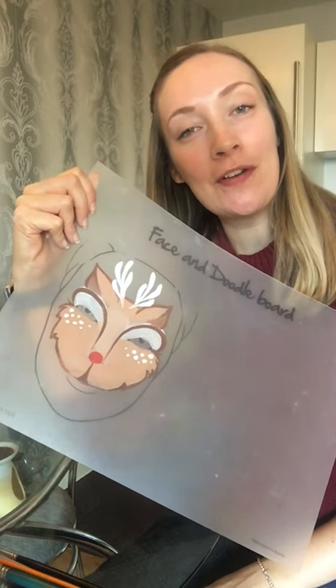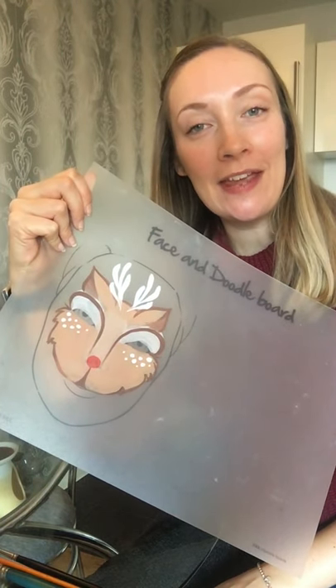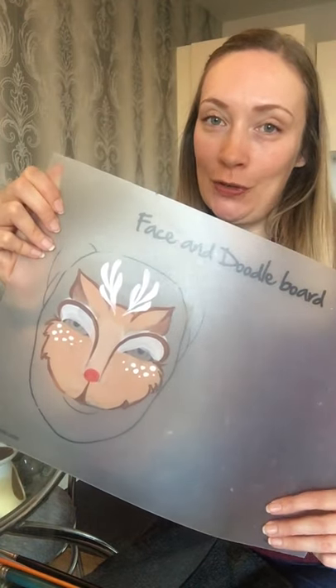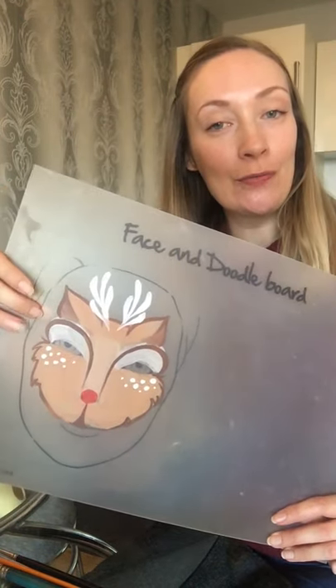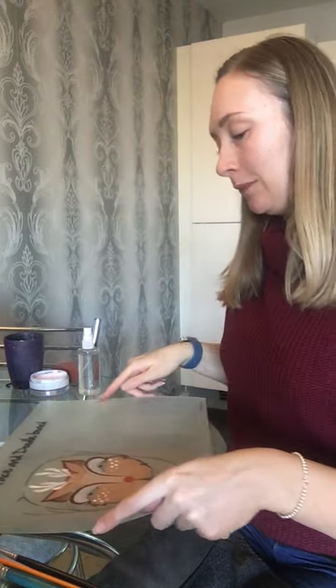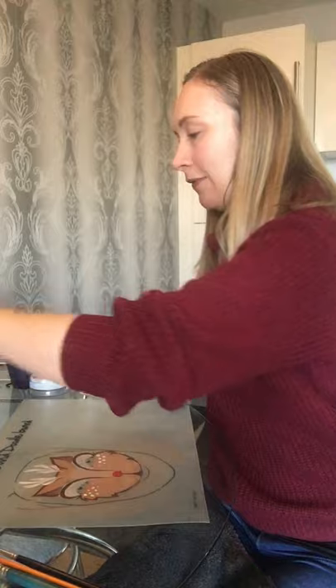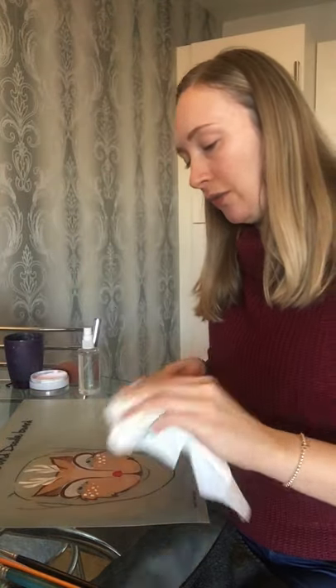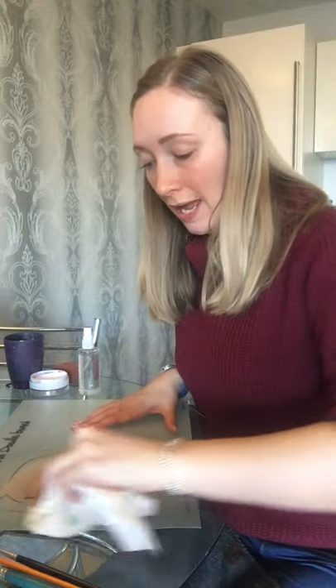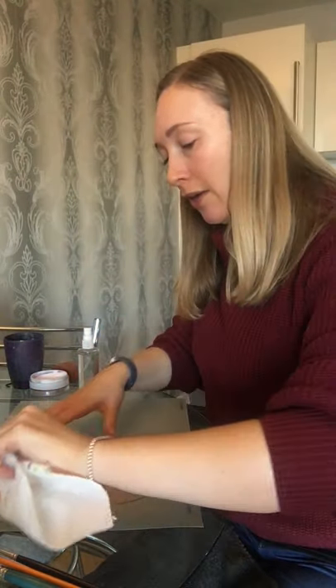Hello, it's Clare from Aurora Face and Body Art, and together with Haver and Council we'd like to bring you a festive face painting tutorial. Today we are going to do Rudolph the Red-Nosed Reindeer. This is probably one of my most popular designs around this time of the year, with lots and lots of requests for it, so now you'll have the chance to recreate this look for yourself.